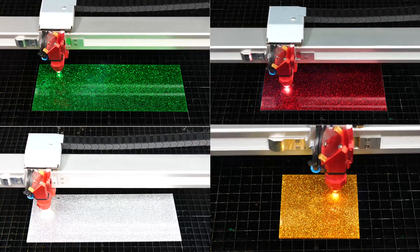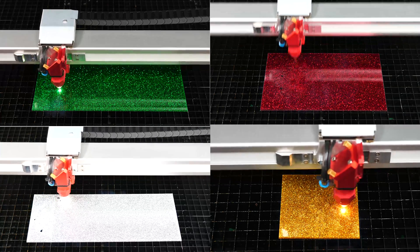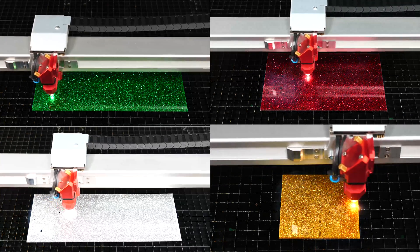Green, red, silver, and gold. We are processing these designs on our Speedy 400, 120 watt laser.